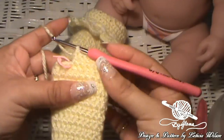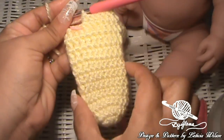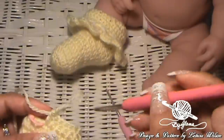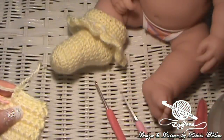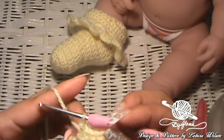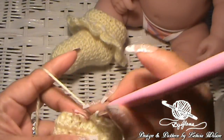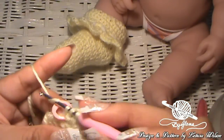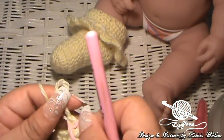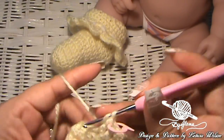Now we're just going to continue making one double crochet into each of the remaining stitches. This is row 8, so don't forget to click your row counter. Continue doing this until you get to the end of row 11. Here I am at the end of row 11, and this is what it's looking like. You can see that it's a little bit wider up here than it is here — the stitches are a little looser because we used a bigger hook. But now I'm going to switch back to the 2.50mm hook. We're going to do the exact same thing but with the smaller hook now, making double crochets in each of the stitches. Move that stitch marker up — this is the beginning of row 12.